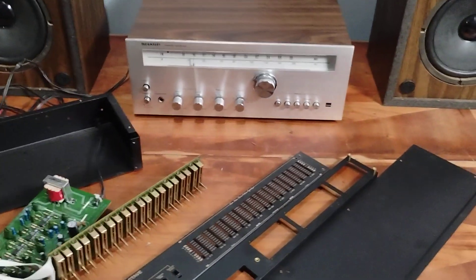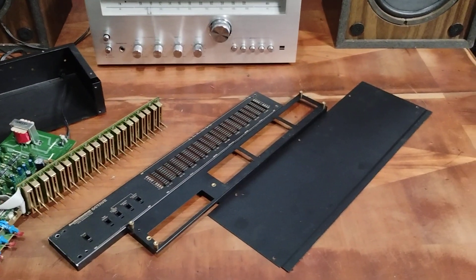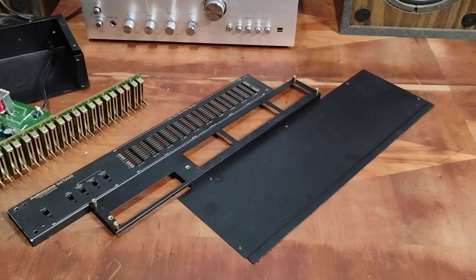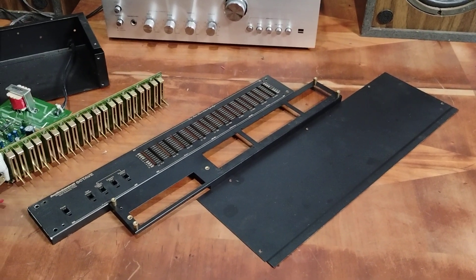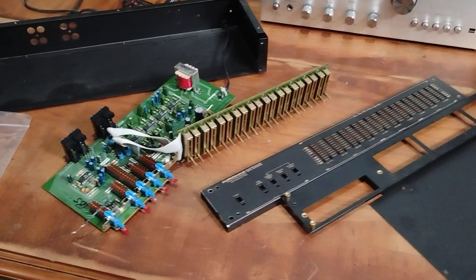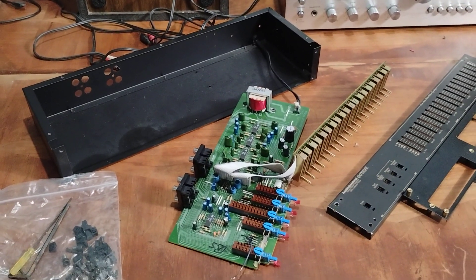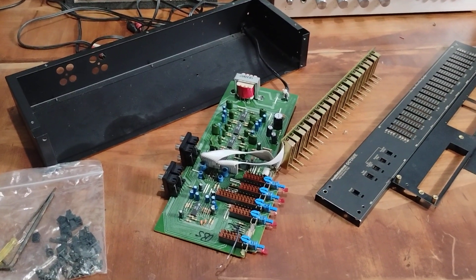The good old days. But anyway, it's just a hobby of mine. I really enjoy keeping this older audio gear in operation because most people just throw it away when it goes bad.